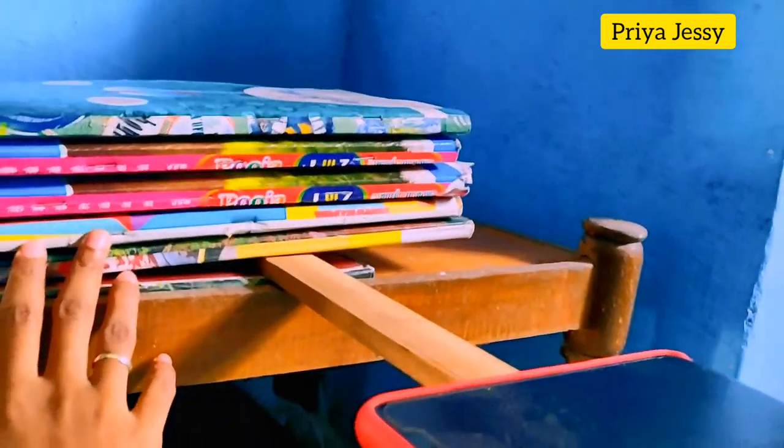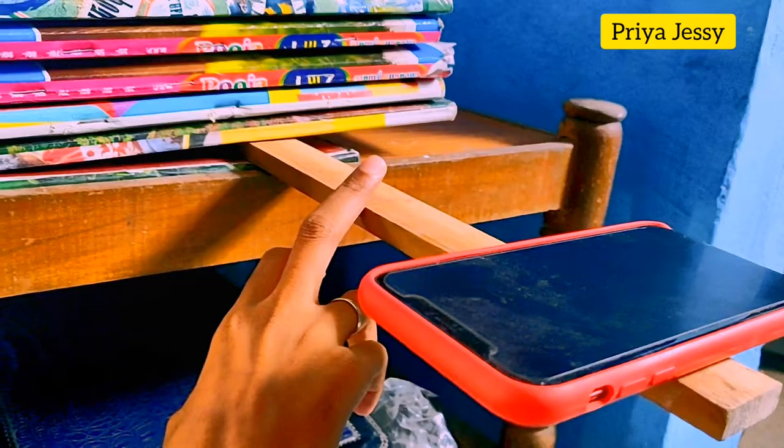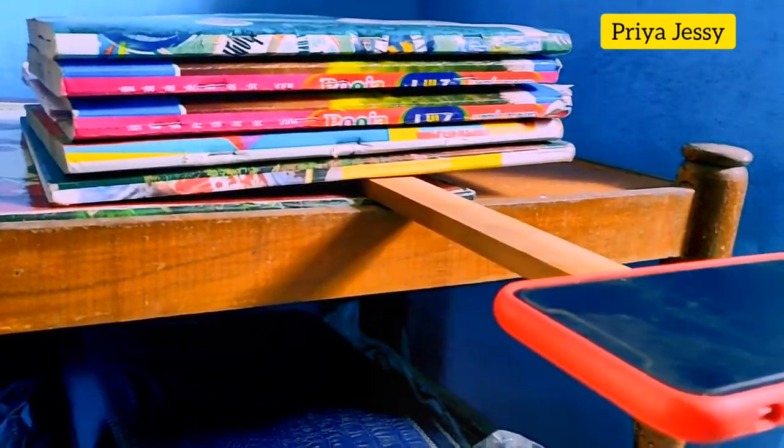Everyone has a few books at home, and if you don't have a wooden stick, you can always replace it with a wooden ruler or scale. So this is my overhead video setup — very easy, cheap, and affordable.